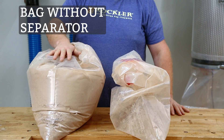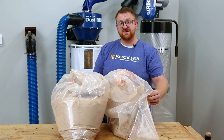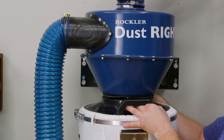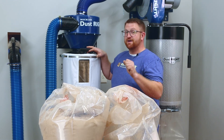Now let's compare the bags. So where did all the dust go when we used the separator? Most of it is right here in the separator and didn't even make it over to the dust collector, which means we had a cleaner air filter giving us better airflow and better dust collection.